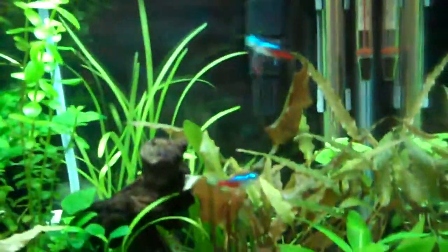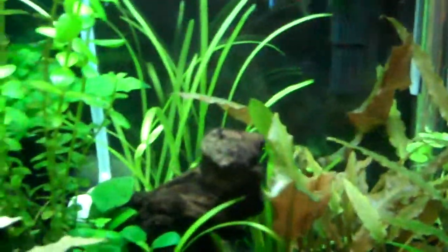One thing I did do is put a little bit of pennywort in the back. It hasn't really taken off yet, but once it does, hopefully it'll grow up and cover the filtration and the heater and kind of help make the crypt stand out a little bit more with some green behind it. Hopefully the vals and stuff will fill in a little bit more too.